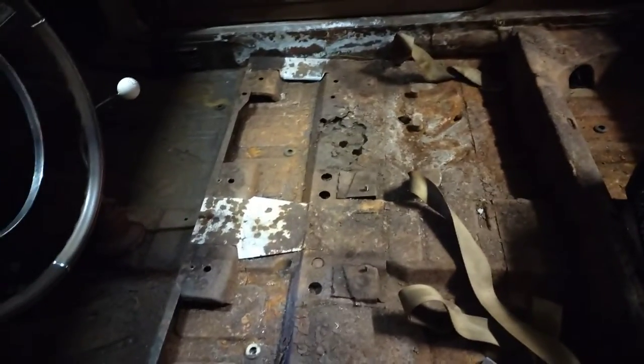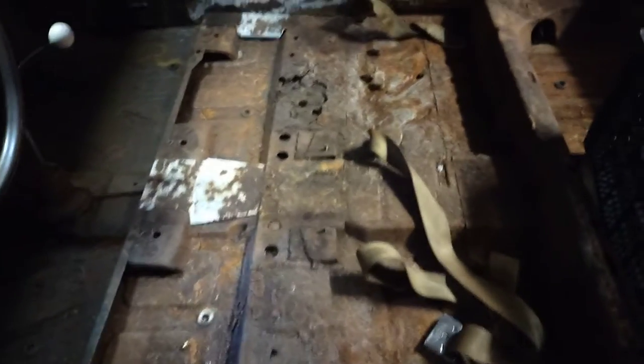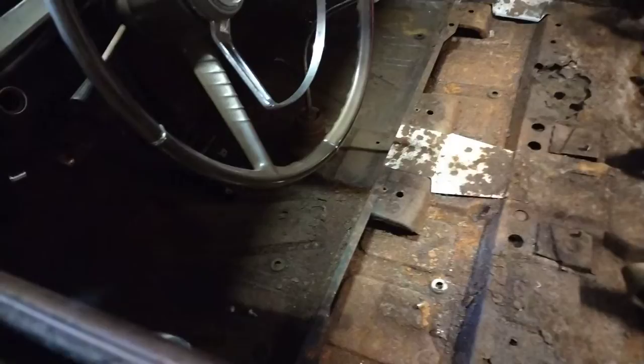My next job will be the floor pans. I'm not going to do the whole floor pans — I'm going to cut in and weld pieces where they need to be done, because the floor pans aren't completely bad, they're still good. The trunk in the front is in good shape, but I have paint that'll match, so I'm going to clean it up and spray paint wherever it needs it.